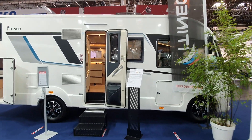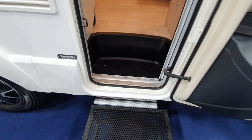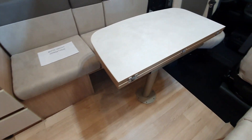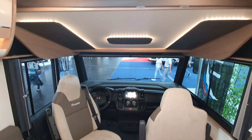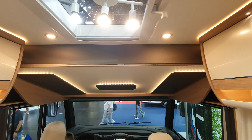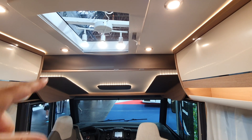This is the Itaneo SC 700. This van will cost 74,000 euros. Itaneo was designed as a cheaper version of Rapido, but it's no longer cheap.